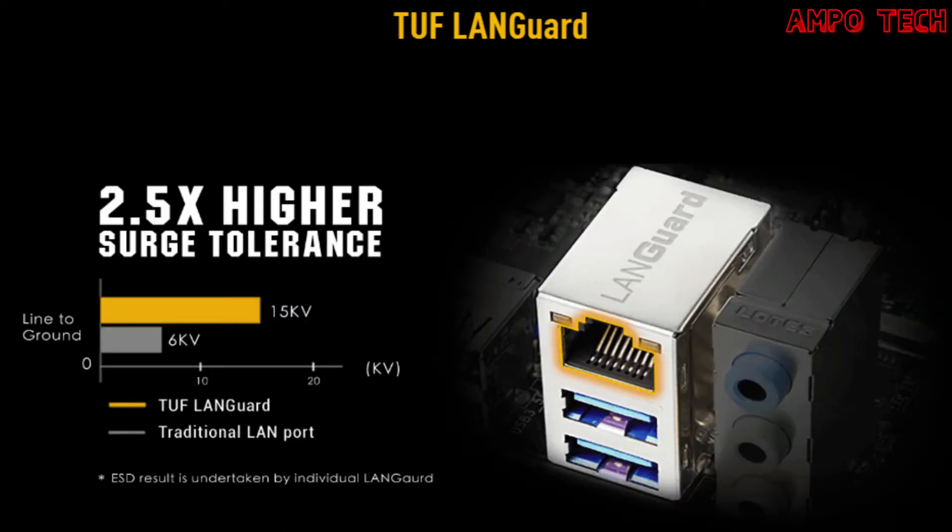Tough LAN Guard is a military-grade innovation that integrates advanced signal coupling technology and premium surface-mounted capacitors to improve throughput, protecting the motherboard from lightning strikes and static electricity.